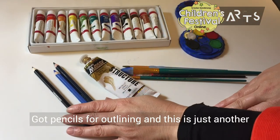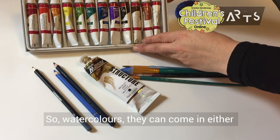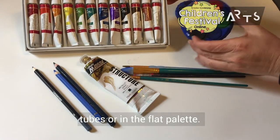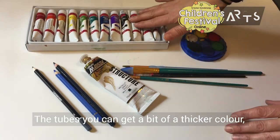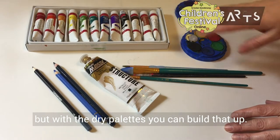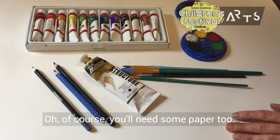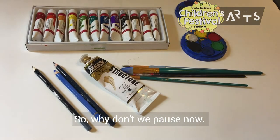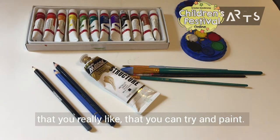I've got pencils for outlining, and this is just another set of watercolors. Watercolors can come in either tubes or in the flat palette — it doesn't matter which one you use. With tubes you can get a bit of a thicker color, but with the dry palettes you can build that up, so either is fine. Of course you'll need some paper too. So why don't we pause now, go and get your materials and perhaps a couple of little objects you'd like to paint.